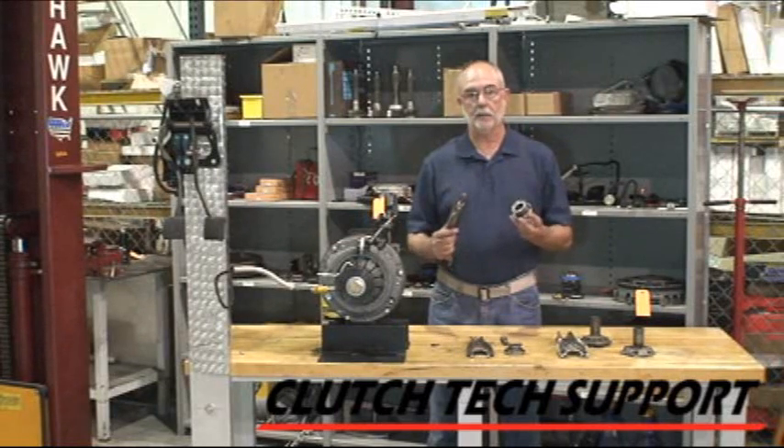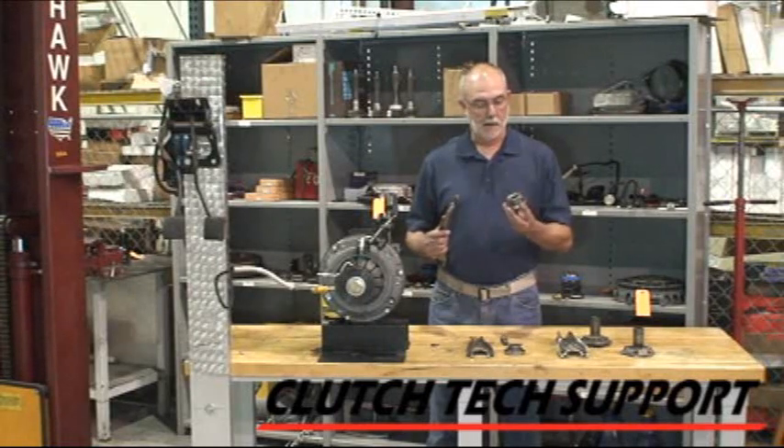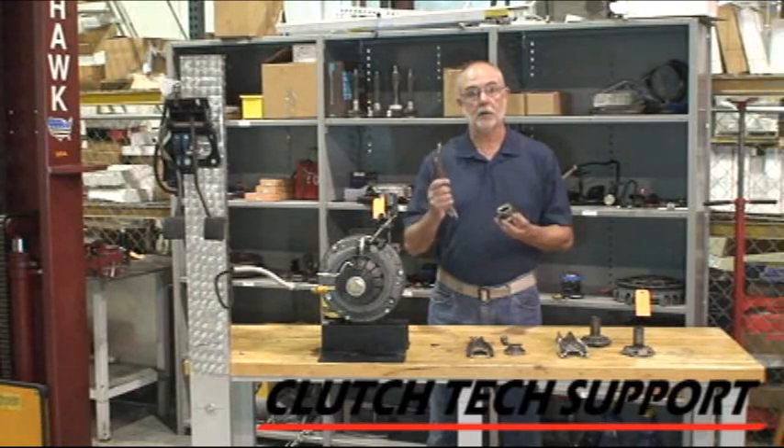How to put the bearing on the fork correctly. There's only one way to do it right, but there's a couple ways to do it wrong. When you do it wrong, the clutch doesn't release and you get a lot of release effort problems. So our challenge was: can we make it so you can only put the bearing on the fork the correct way?